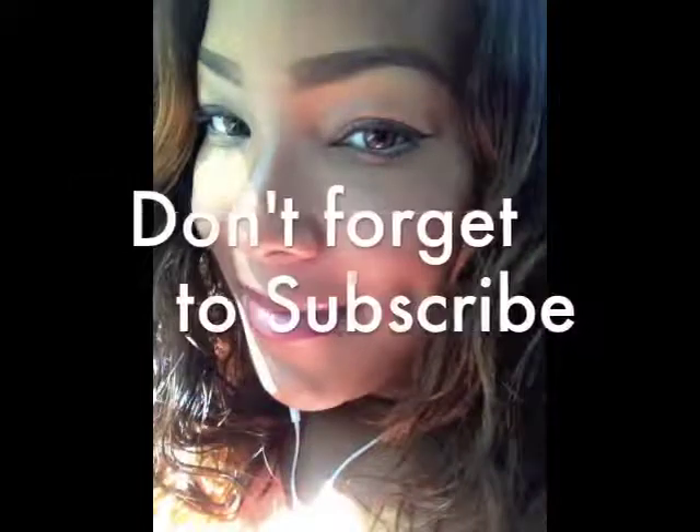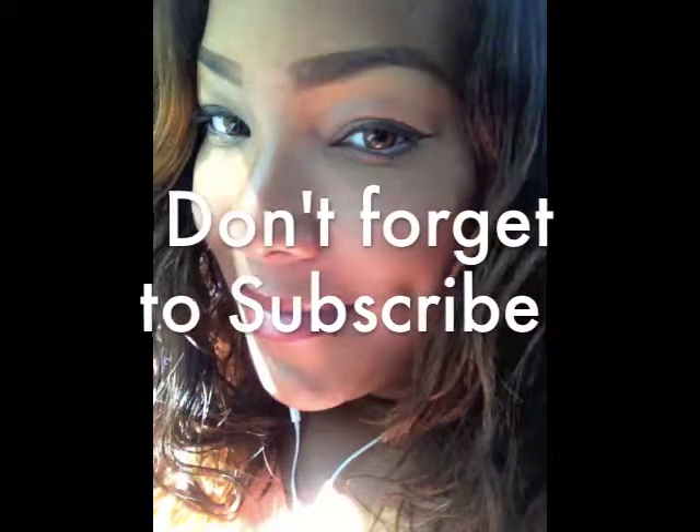And this is the end of the tutorial, guys. I hope you enjoyed. All the products will be listed in the description box as usual. So make sure you thumbs this video up and subscribe to my channel. I'll see you in my next video, guys — bye!